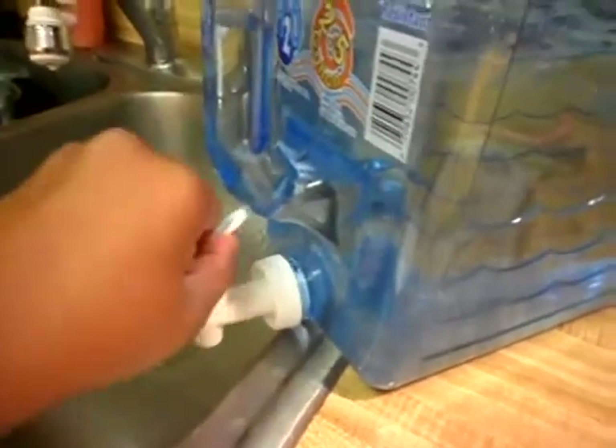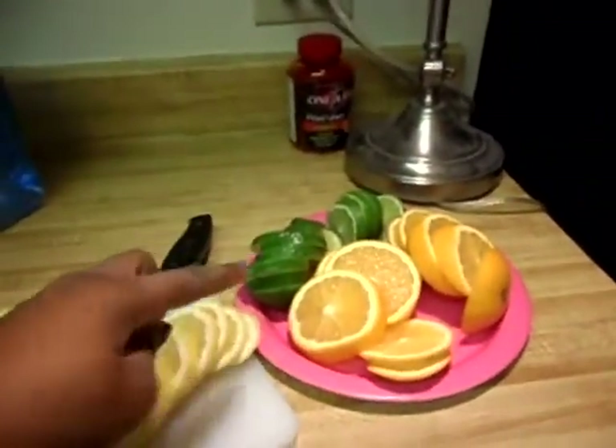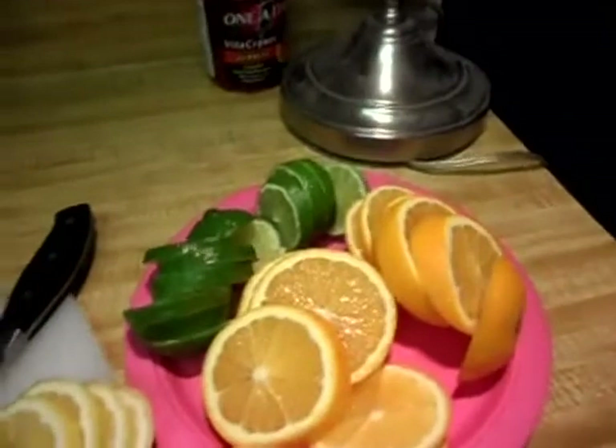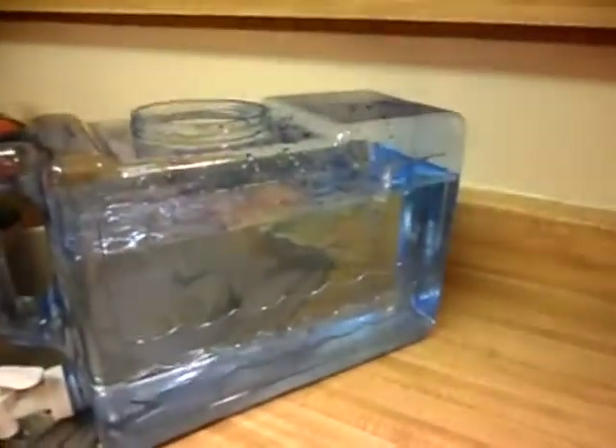The citrus water they use at the massage place — they put oranges, lime, and lemon in their water. So I went ahead and bought two of each and just cut it up. I'm just going to add it in there, and I put a little bit of ice in there with the water, so it just floats on top.